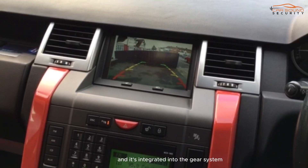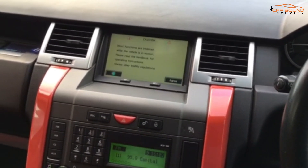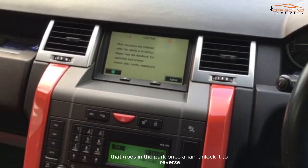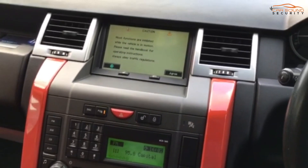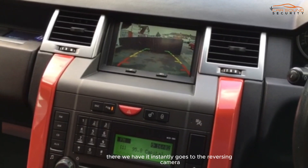And it's integrated into the gear system. So let's pop it back into park. Once again, I'll knock it into reverse — there we have it, it instantly goes to the reversing camera.